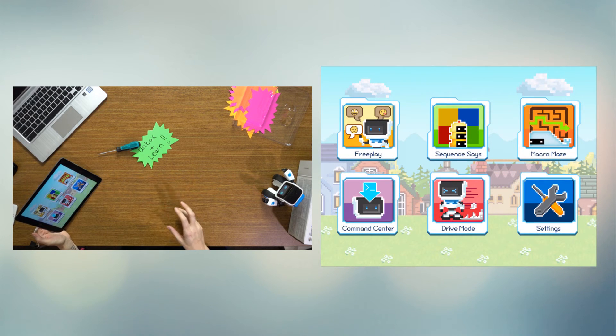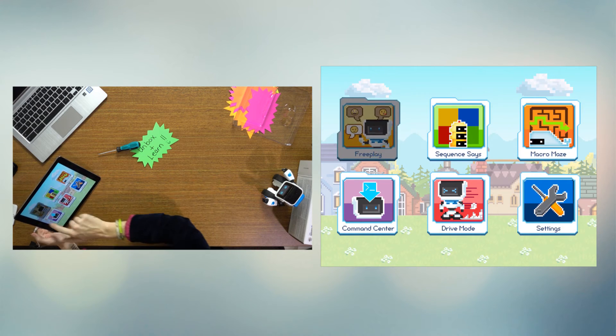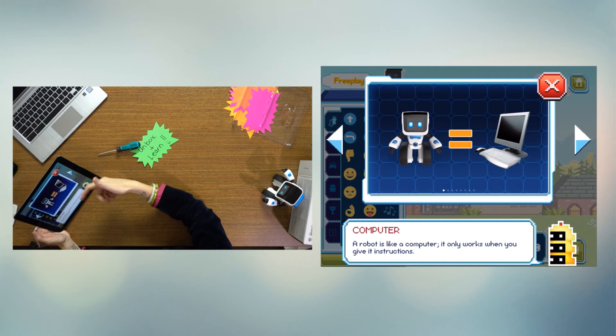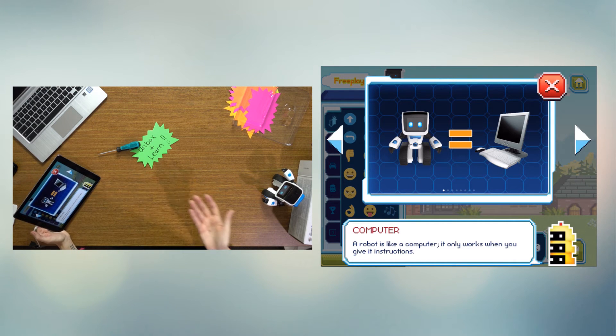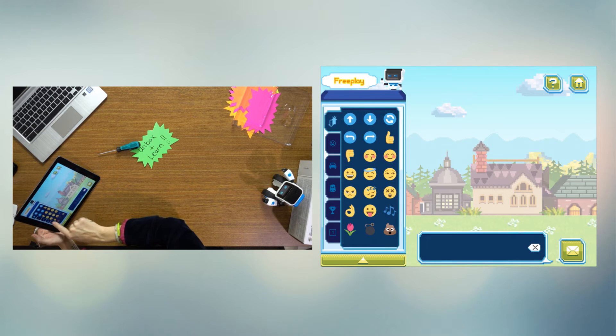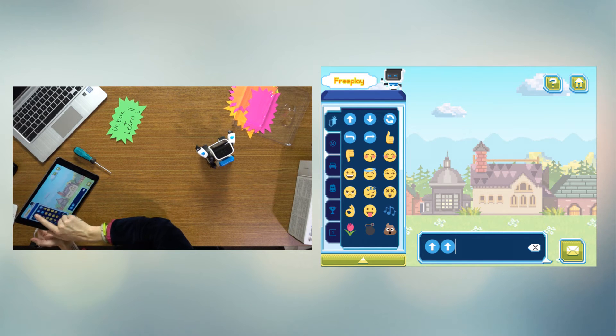The neat thing about Koji is it gives you some options depending on what you want to do. Whenever you're introducing something new to kids, you probably want to let them have some free play and open exploration. The app gives kids tutorials — it says a robot is like a computer; it only works when you give it instructions. You can use emoticons to move Koji around. So we'll put in some movement, we'll turn, give it a thumbs up, and maybe a little kiss — let's see what happens.